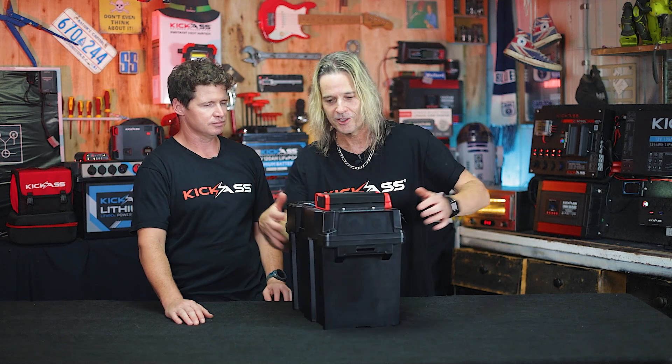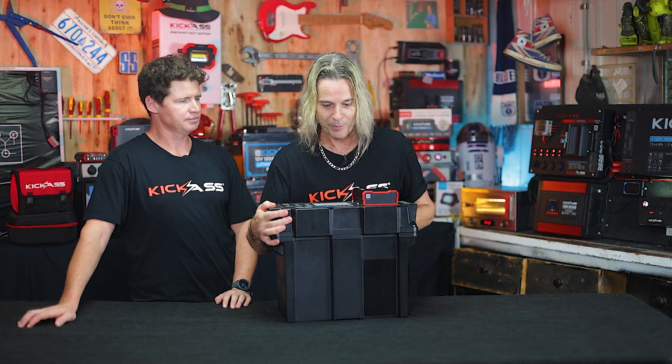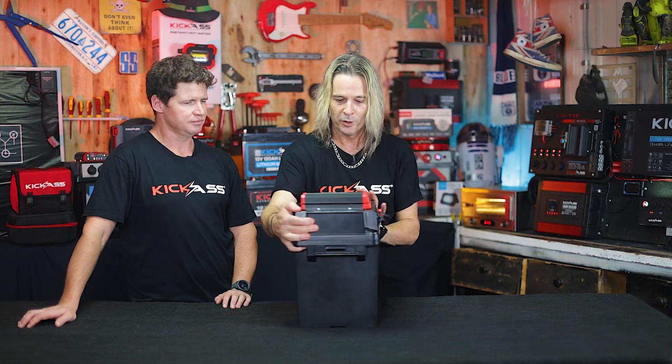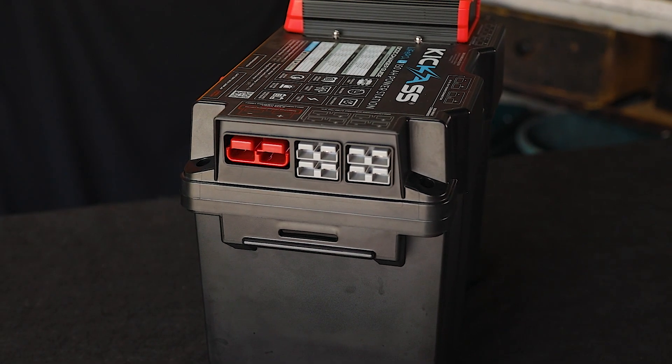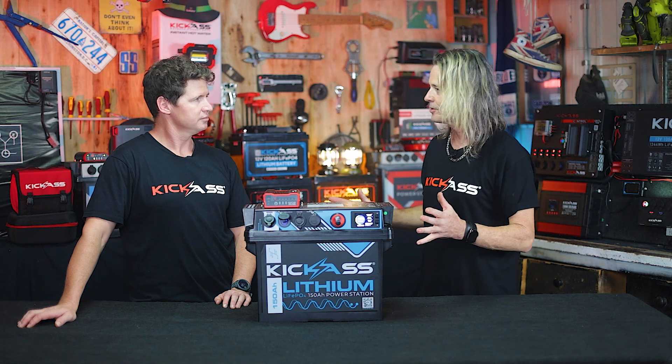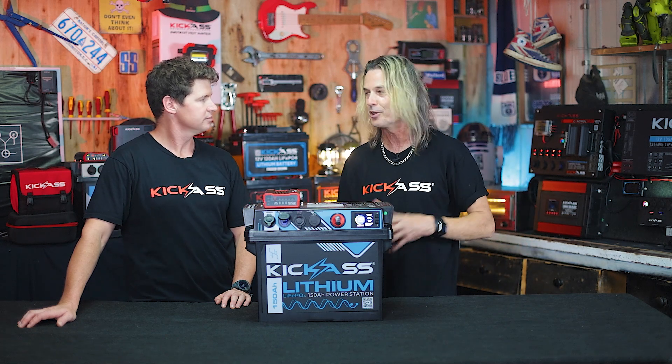As per usual with the Kickass style, we've got our flash mounts at the back which have been famous in all our battery boxes to date. We've also got our other inputs and outputs here in our high current version. So what can we actually run off this battery box with 150 amp hours and 150 amp discharge?